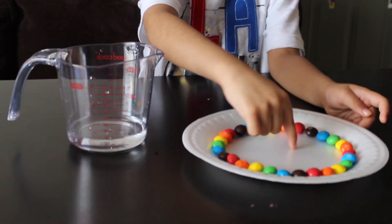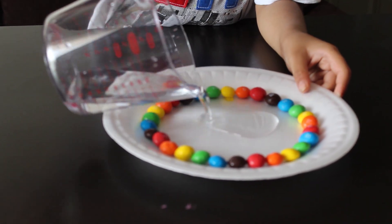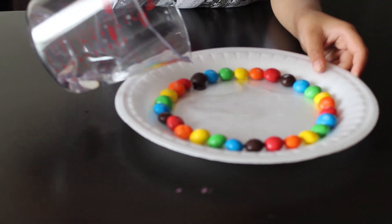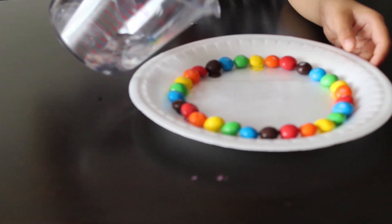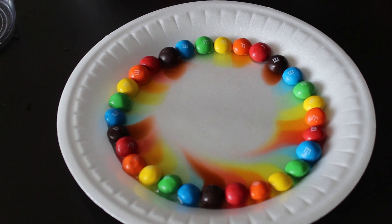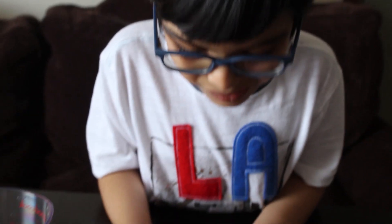Okay, I arranged the M&Ms. Now I'm going to pour water and let's see what happens. It's so awesome actually!